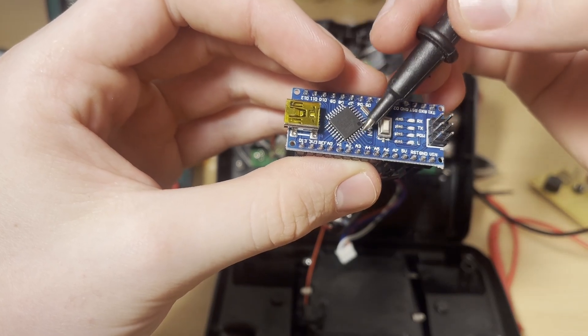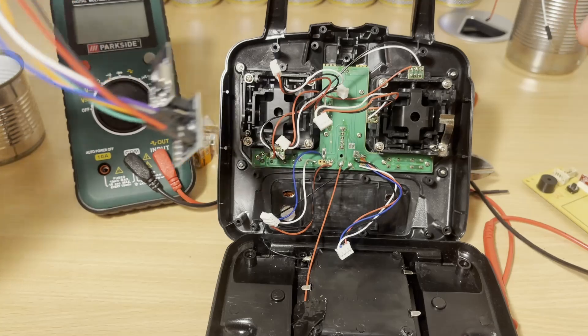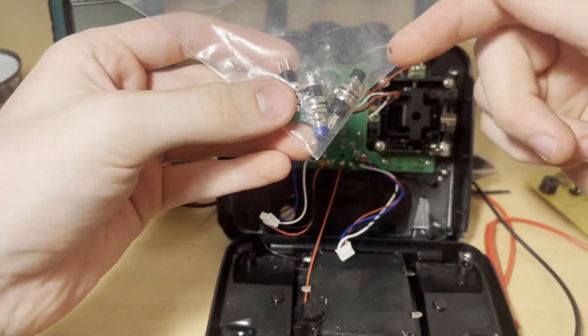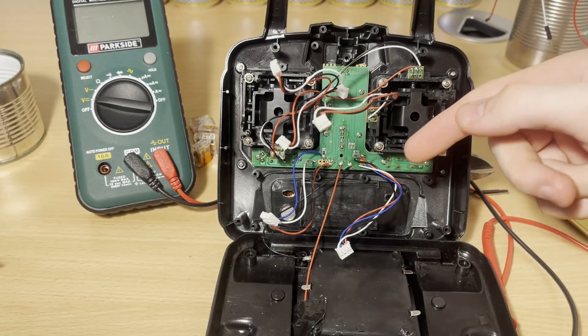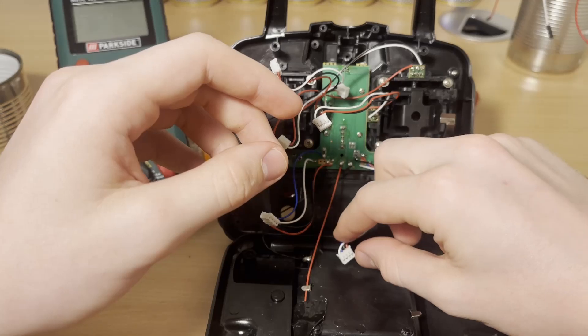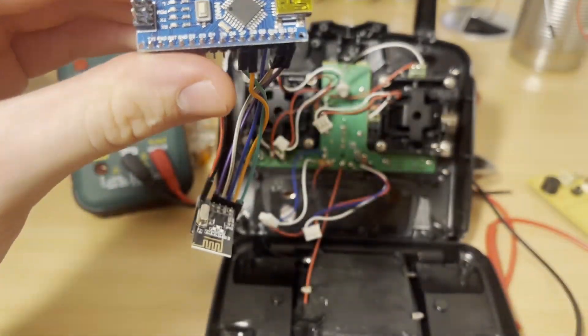The analog input pins will then be read by the Arduino and can then be sent through the NRF24L01. And then if you want to have buttons on your controller, you can use the integrated ones and just use these wires here and connect those to the digital pins on the Arduino.